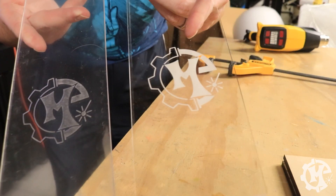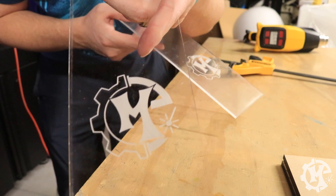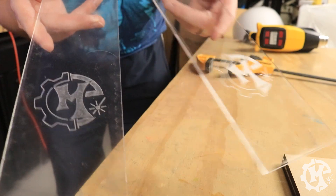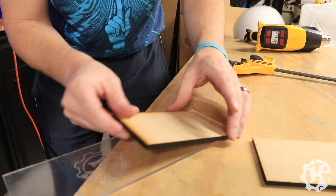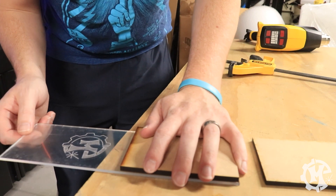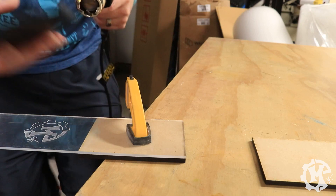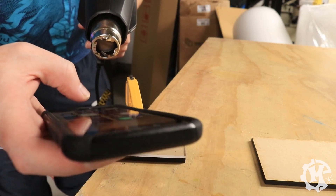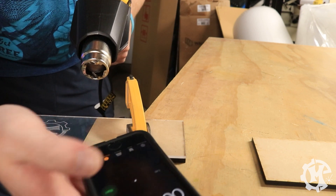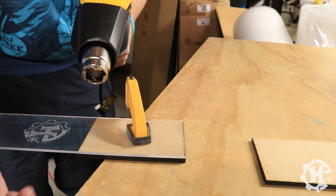Now I want to move on to heat bending. I'm going to take the two pieces I cut and try to bend them into phone stands. I have the two pieces here — the cast and the extruded, easy to tell apart by the engraving. I'll use some blocks as markers to figure out where to bend, clamp it down, heat it with my heat gun, and bend it over. I'm going to time how long it takes to reach a bendable point and see if that time differs between the two.